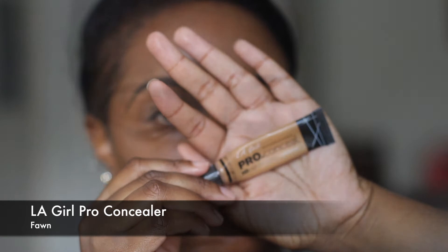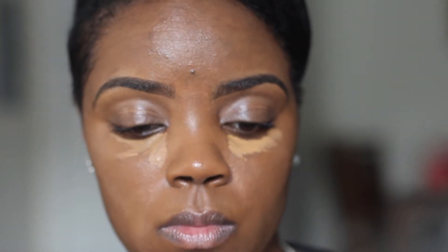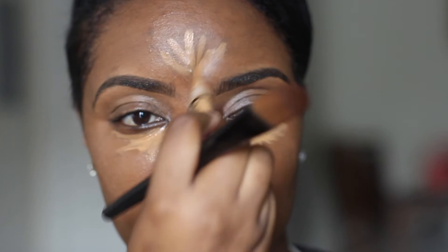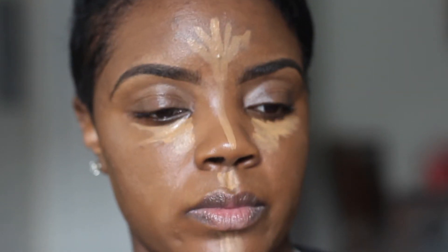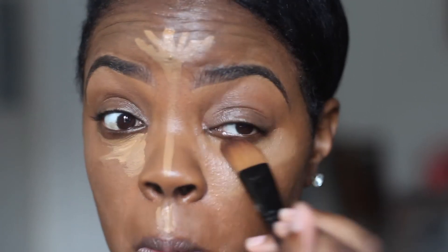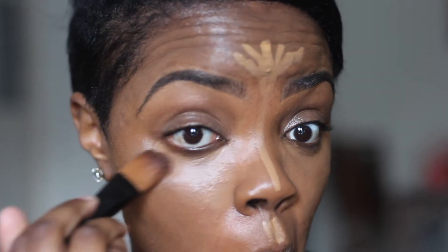Even though this is supposed to be a super subtle look, I am going to use a lighter shade of concealer. This is LA Girl Pro Concealer in the shade Fawn — this is a shade up from the previous concealer I was using. I'm going to highlight underneath my eyes, the bridge of my nose, a little bit above my lips, forehead, and chin.